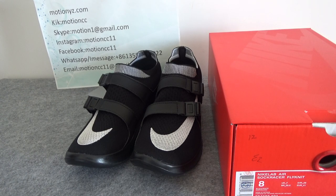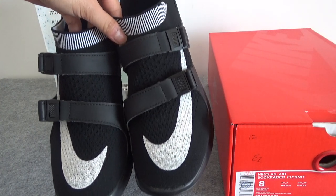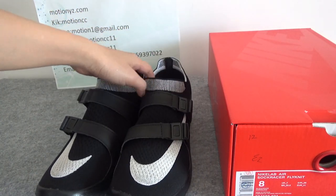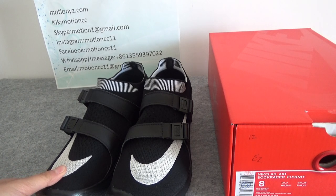It's Nike Lab Air Soccer Racer Fly Niche. So this is very, very cool. And this shoe was originally released in 1955 and it's re-released now.